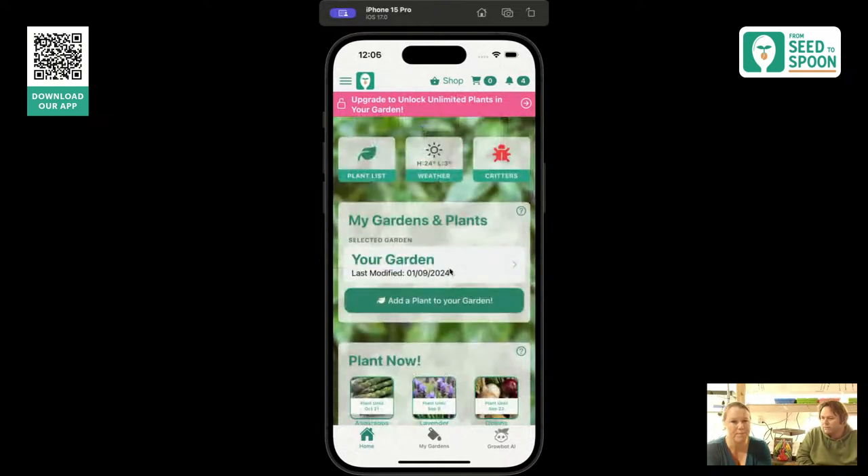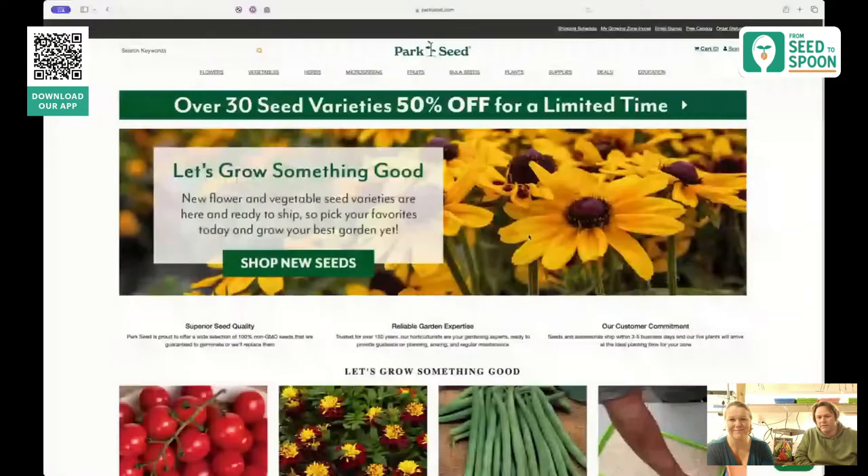We're going to be talking about different species that we like to grow and showing some of them as we go. We are at zone 12 and 7, and it's just about time to start things like broccoli and cauliflower. We're going to do spinach and lettuce too. We have great houses that give us two to four weeks of extra growing season on either side.